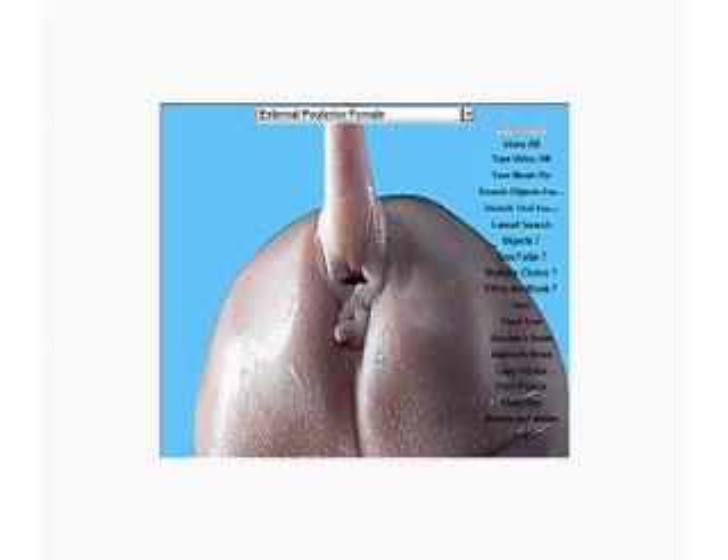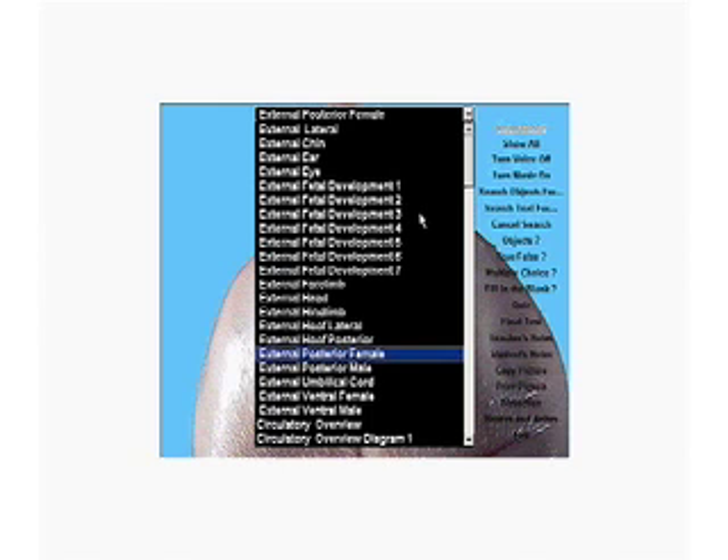Here's a butt shot of a little girl piglet from behind. Anus — that's obvious — but the female pig has a second opening below the anus: Urogenital Sinus. And below that is a little tag of tissue called Genital Papilla. We'll come back and see that again in a moment.